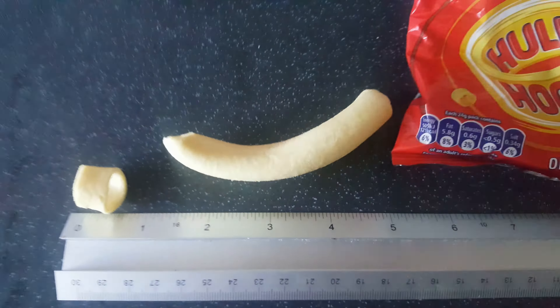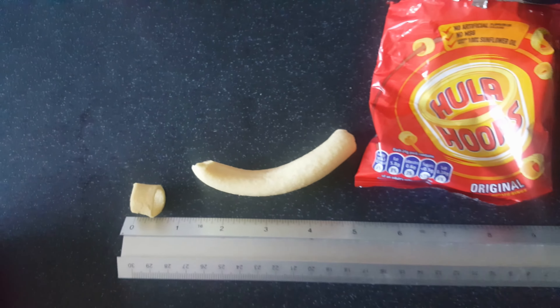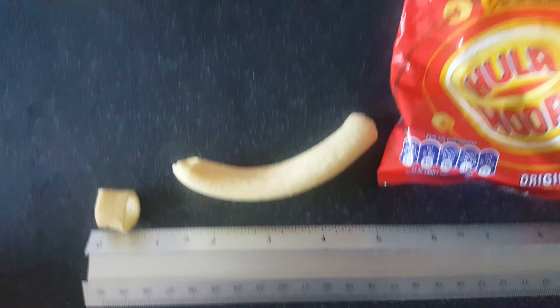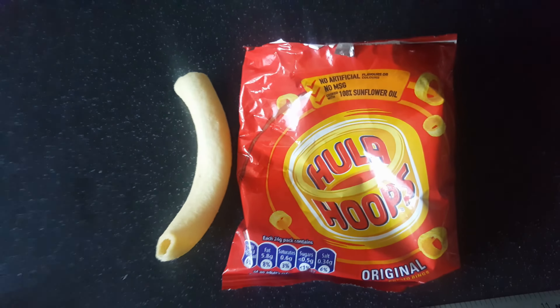Somewhere on the machine where they get chopped, this bit has managed to sneak through. Wow, amazing — almost as long as the actual packet itself!